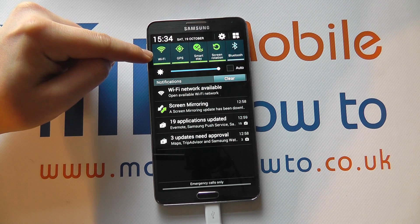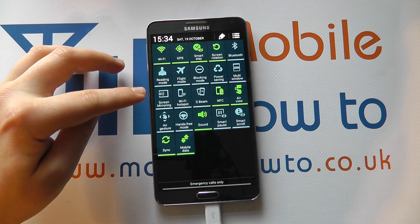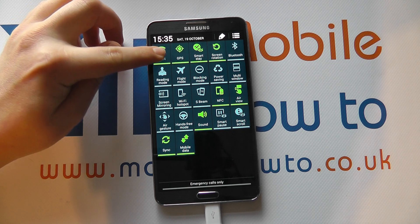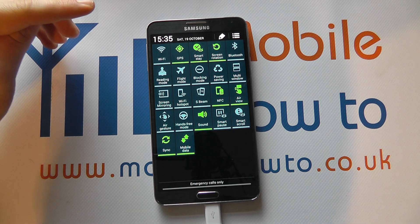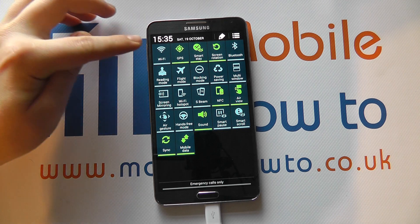You can see that we've got it here, but if we didn't we could click this icon here for a more extensive list of icons. You can see it's green, which means Wi-Fi is switched on. If we tap it, that will switch Wi-Fi off. Green indicates on, grey indicates off.